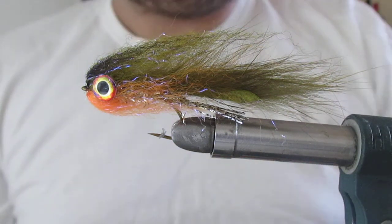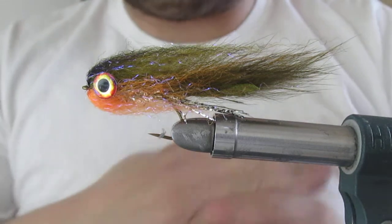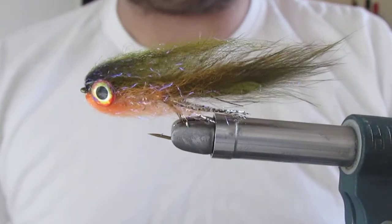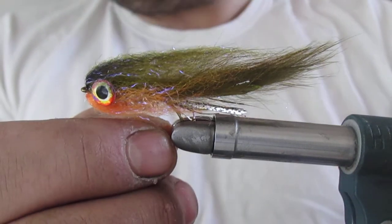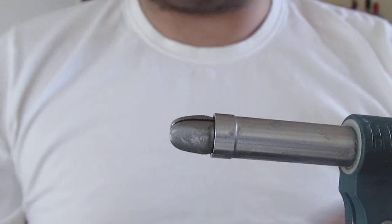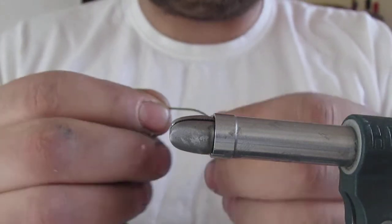Good morning ladies and gents. I've been asked to tie a couple of zonkers for rainbows. I personally don't fish for rainbows much but I do fish a lot for perch in some reservoirs, and these are devastating for rainbows as well. You can tie this fly in many different styles of hooks. Today I'm going to be using these — I'm not even sure if you get them anymore, but for perch I do love them. They stay sharp, they're very strong white wire.